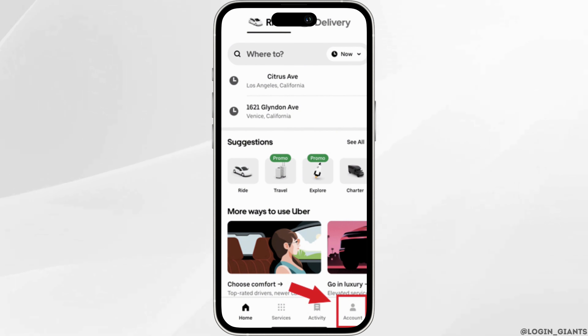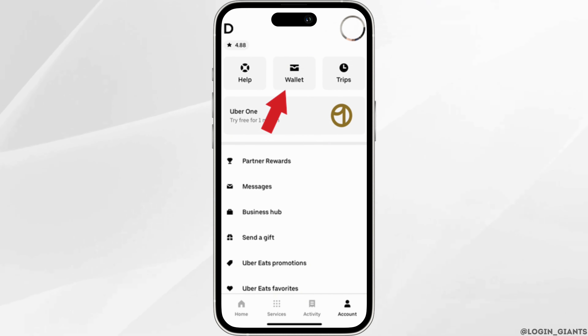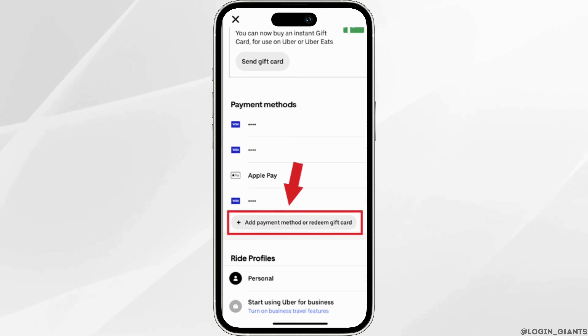Head over to the account section at the bottom right corner and then move into wallet at the top. It will redirect you to this page, which shows payment methods. Different payment methods will be visible to you, and you can also see Apple Pay in the category.